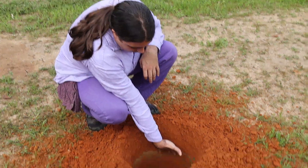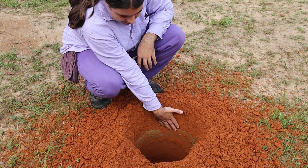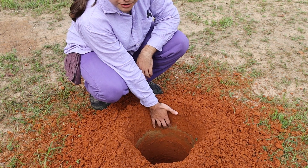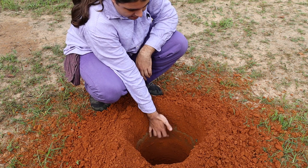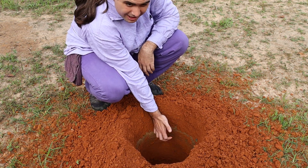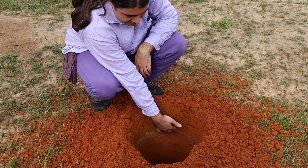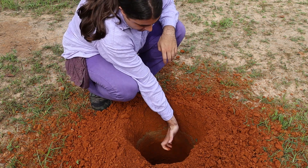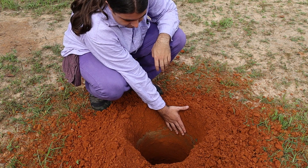There is some debate about the hole wall — whether you should break it up. It's my opinion that when planting trees, you want them to get used to their native soil type as quickly as possible. This soil is naturally pretty hard and very clay, so you're not going to get as much benefit from breaking up the wall compared to a sandy loam soil. In clay soil, you want the roots to get used to that clay and push out into it fairly quickly.